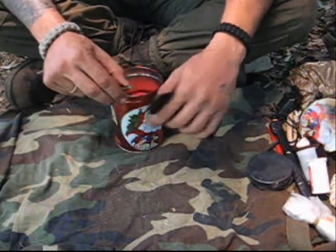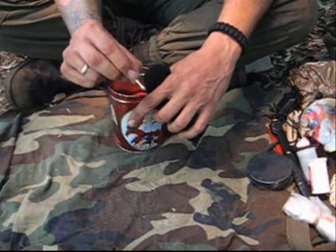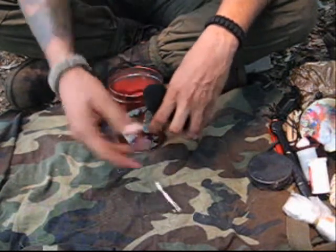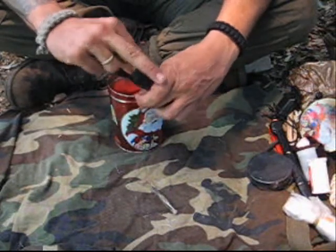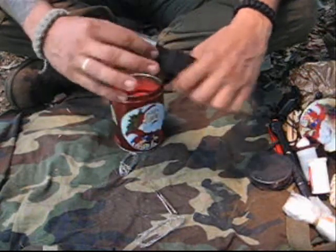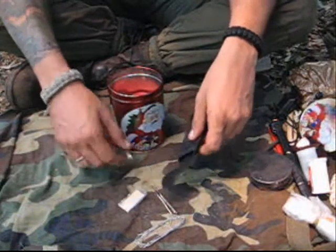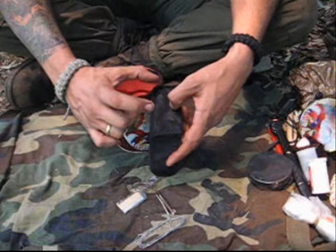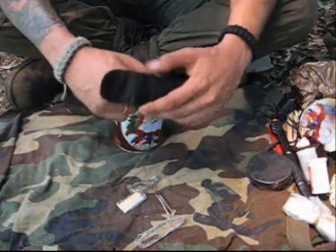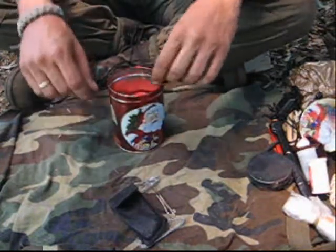I've got these tweezers, which are good to help you remove splinters or something that gets in your eyes, or when you need a more accurate type of hold. I have some more snare wire here, and I have a lot of those razor blades wrapped in plastic. I also have a nail, about two inches, though I found a better use for it — it's in a tree back there holding some of my equipment.